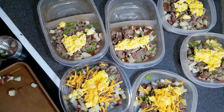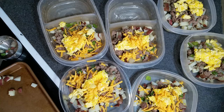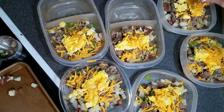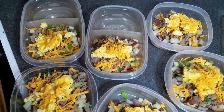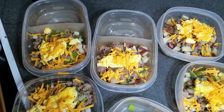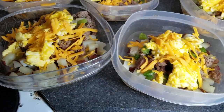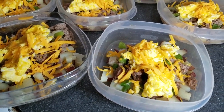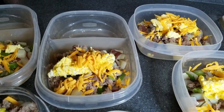Lastly, sprinkle with about two tablespoons of shredded cheddar cheese. Once these have fully cooled, place the lids on tightly and put them in the freezer. When you're ready to eat them, you can take one straight out of the freezer and defrost it for a couple minutes, then microwave it regularly. Or you can thaw one in the fridge overnight and cook it for about one to two minutes in the microwave.